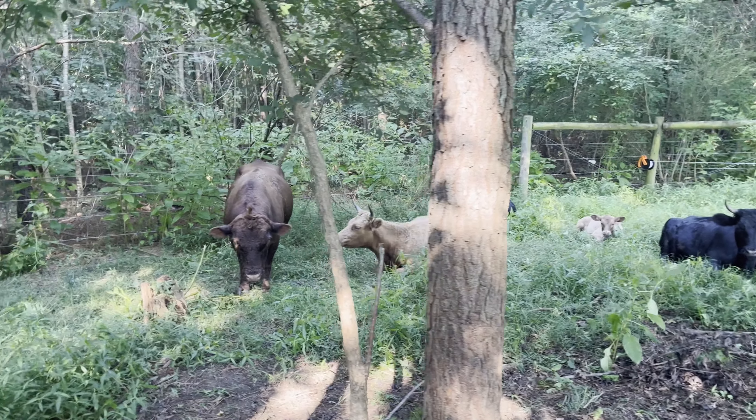Cows and bull and heifer, new to the herd, Cinnamon. Enjoying the shade. It's real comfortable back here. A little oasis.